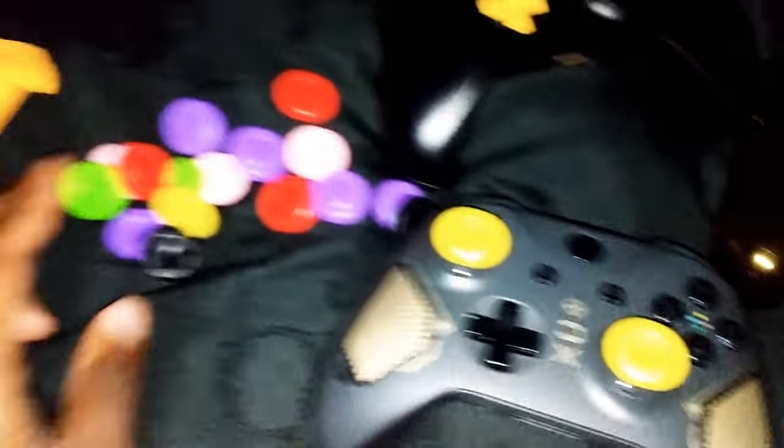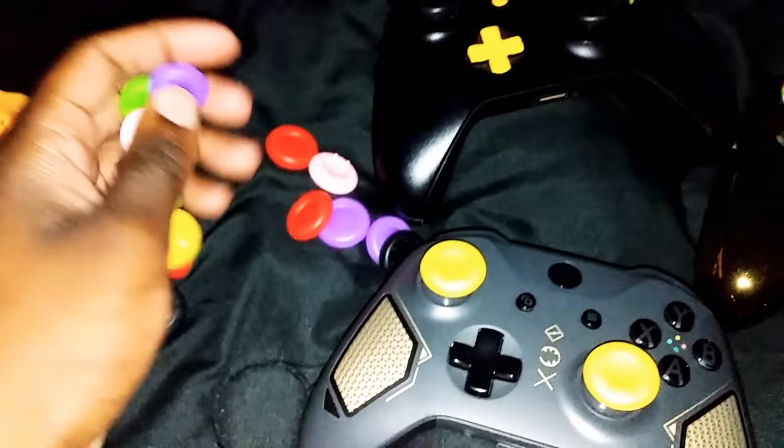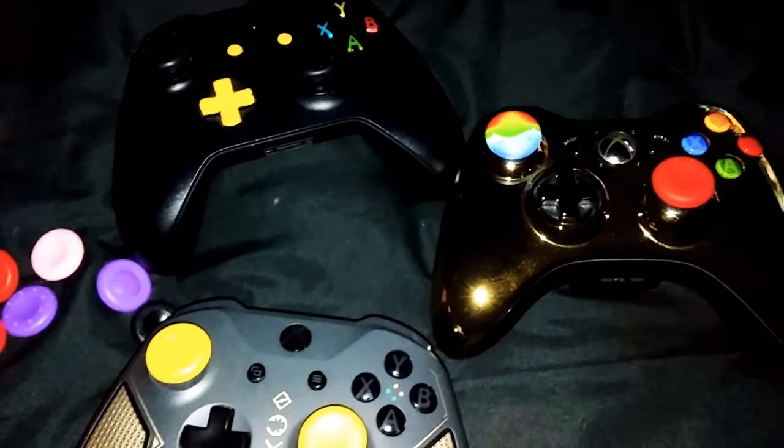Really dope. Just wanted to show you guys, man. Definitely get these, man. Like I said, you can go on the internet and just look for thumb grips. They got all types — just get the ones with all the different colors. You get all this with it. This was only like probably $2, so you save a lot.